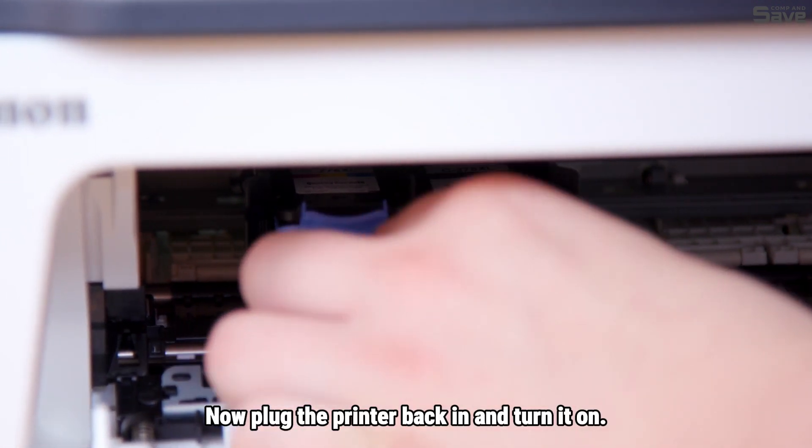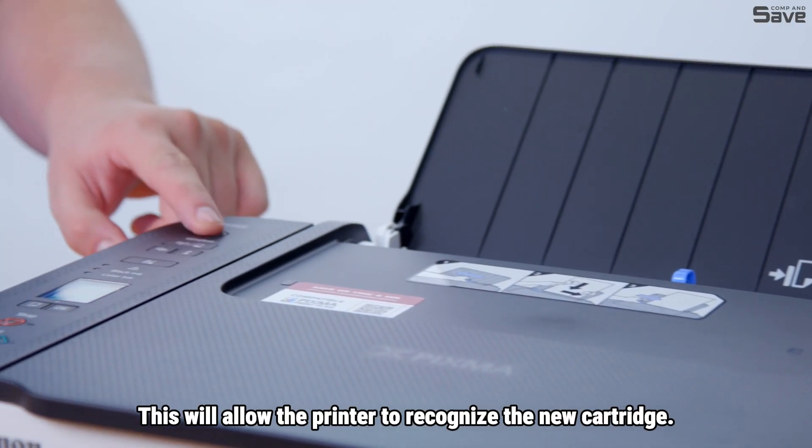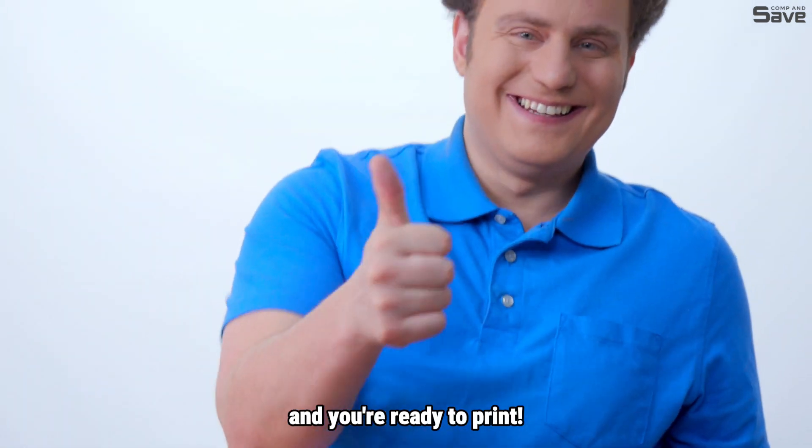Now, plug the printer back in and turn it on. This will allow the printer to recognize the new cartridge. And there you have it! Your new ink cartridge is installed and you're ready to print.